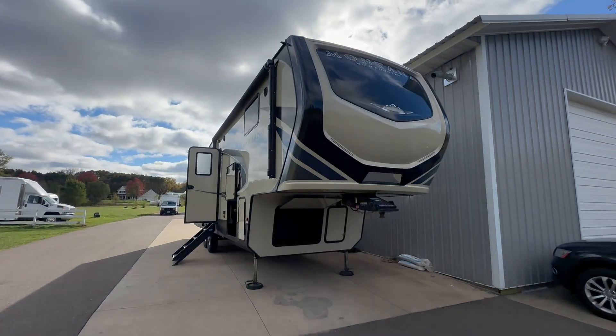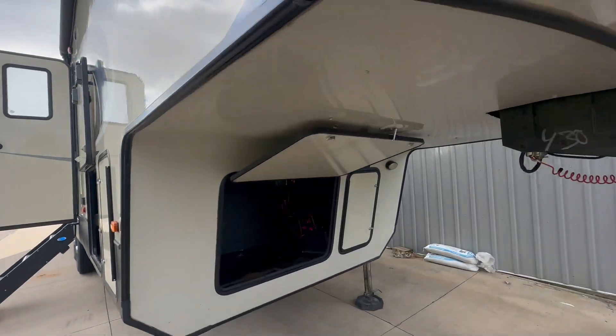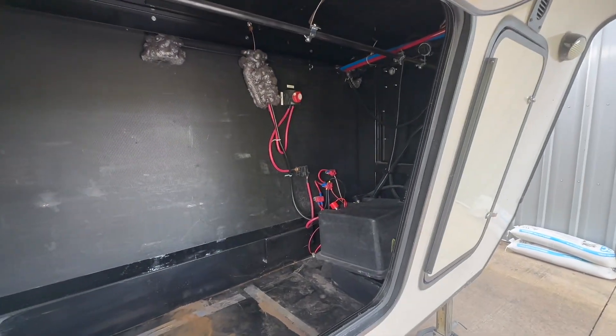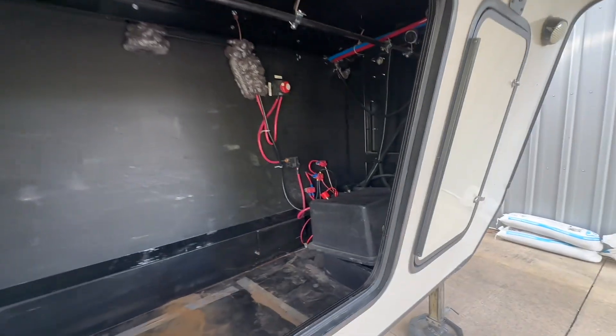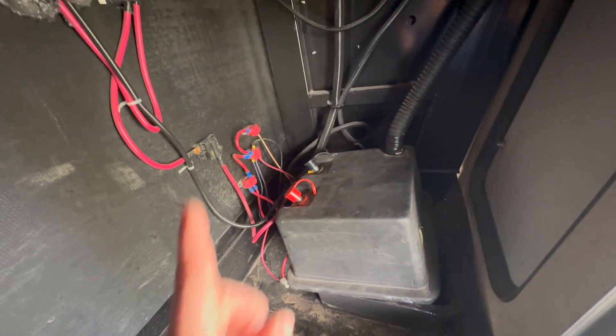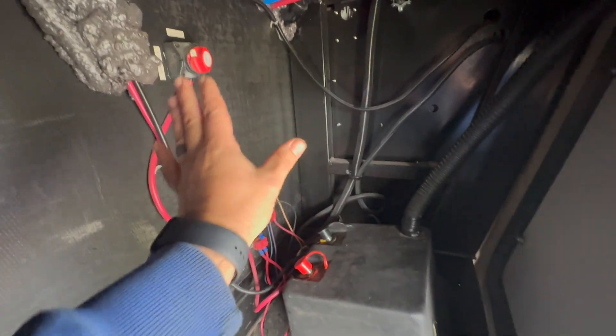We love working on these fifth wheels. We haven't had a lot of chance to do that this year — we've been working on a lot of Class A's, Airstreams, Class B's, all that kind of stuff. Here's where we're going to be putting a lot of the equipment — the front compartment. We're going to take a lot of this stuff out and move it. We're going to try and keep it as close as we can over here because the customer would like to put in a wall here.